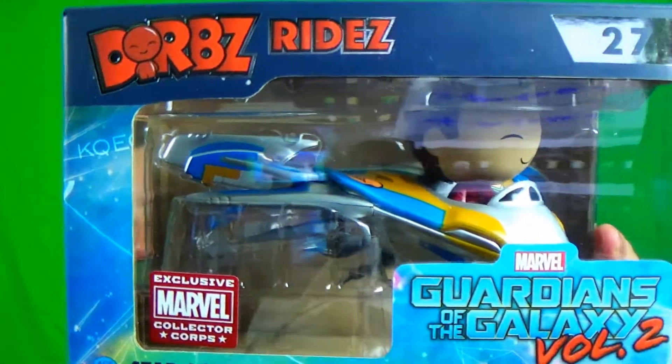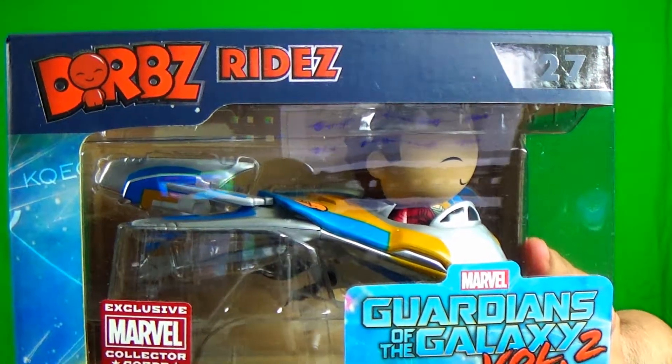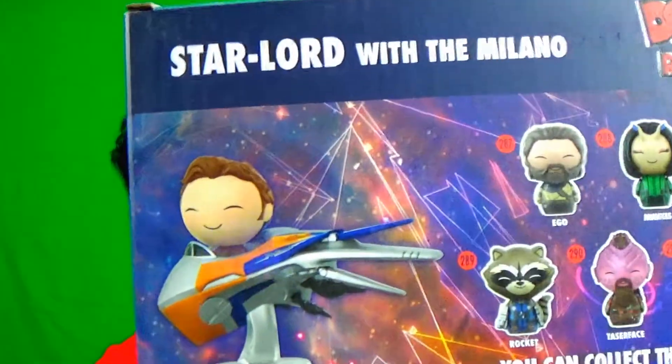We're going to do the shirt last, as always. Starting with the Dorbs — holy crap, that's pretty awesome! Guardians of the Galaxy Volume 2, Marvel's Collector's Core: Star Lord with the Milano. That's what you get, and this one looks like it can stand up completely.